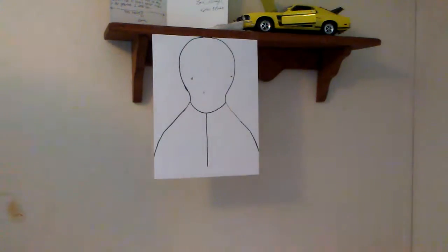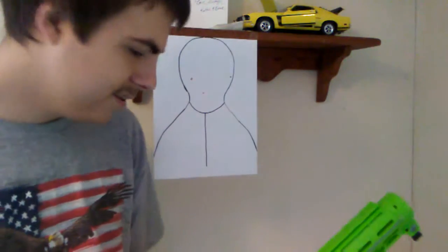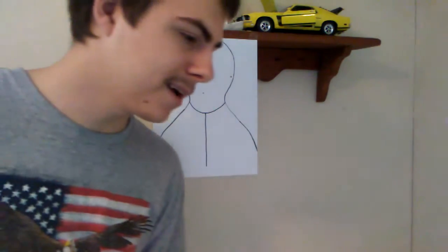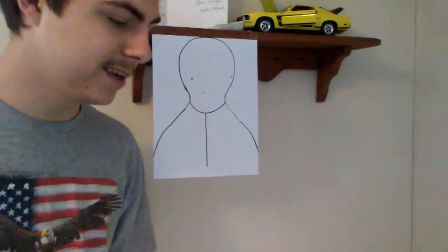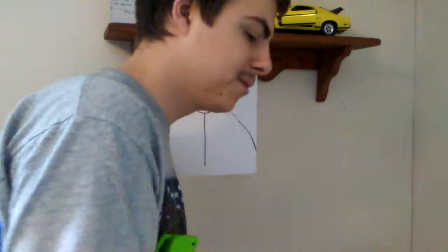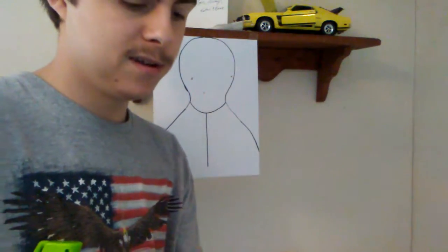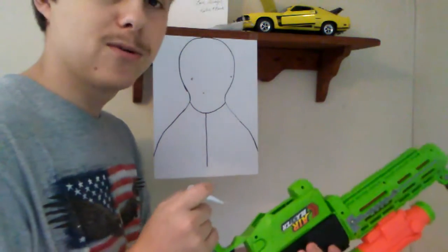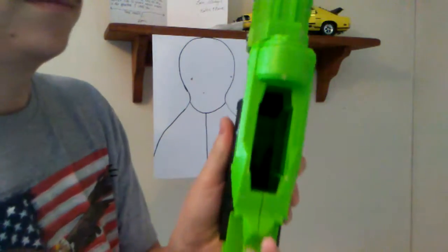Since this off-brand CS18 didn't have a magazine, I just opened the chamber and put a dart in. I made a long dart and a small dart — they're just paper, legit paper. It just catches air when I put it in the chamber; the air catches inside and has to be forced out. You cock it back, put it in there.